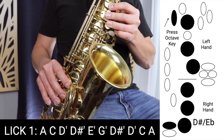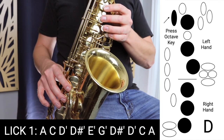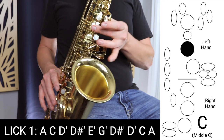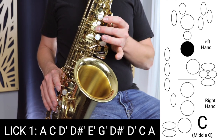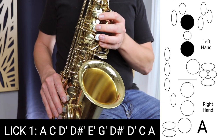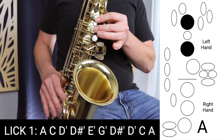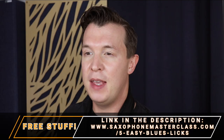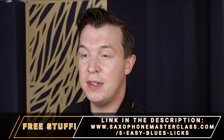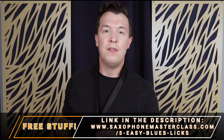Back down to D sharp — all the fingers down with the D sharp key and the octave key. Back down to D, which is those three fingers in the left hand, three fingers in the right. Then down to C, which is that middle finger by itself again. And finally A. Those last two notes, C to A, are without the octave key. Don't forget you can download your own copy of the fingerings at saxophonemasterclass.com/five-easy-blues-licks.